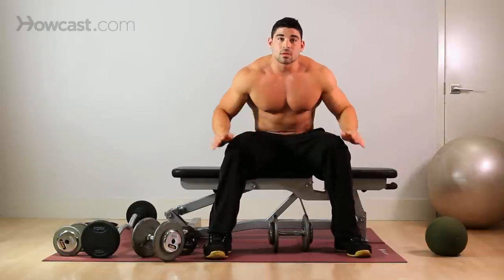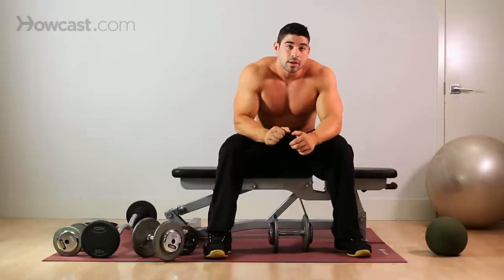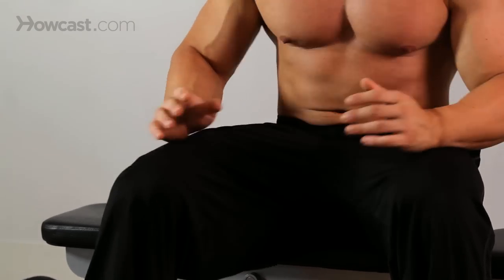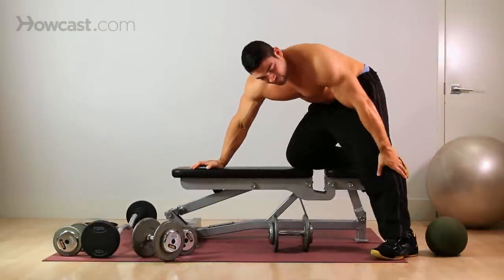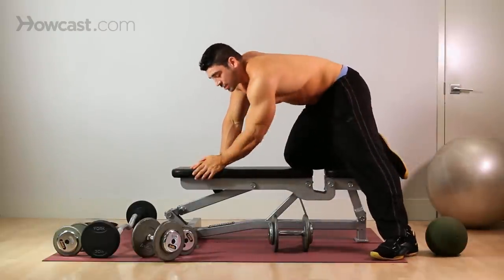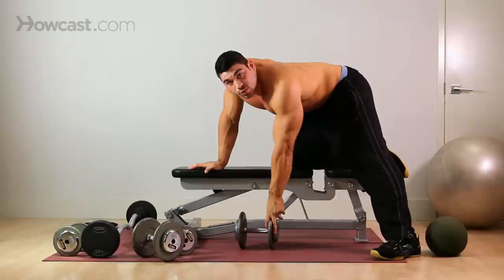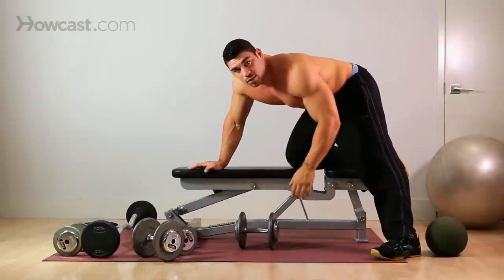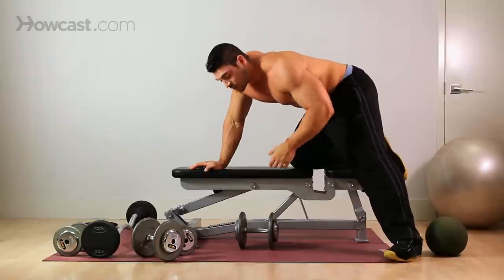To properly do this, you need a bench or something you can firmly put your hand and knee on. Knees firmly planted, foot firmly planted, hands firmly planted. Take a weight that you're comfortable with, that you can do the motion without cheating, without breaking form. Form is very important in this exercise because you'll get the most out of it with correct form.